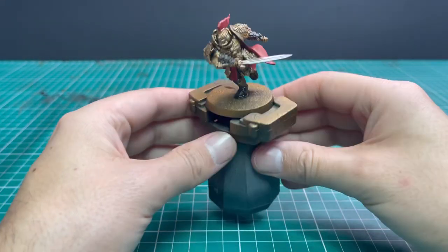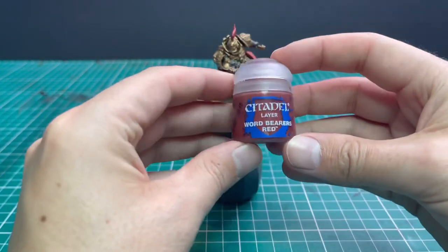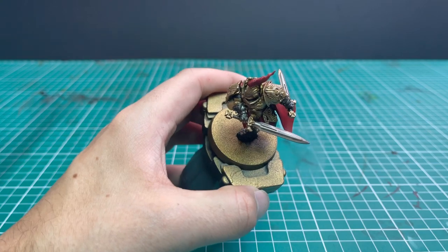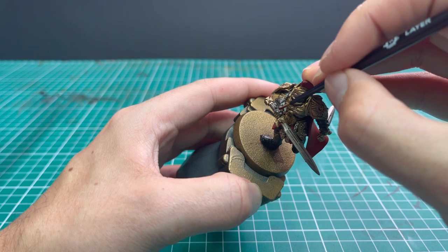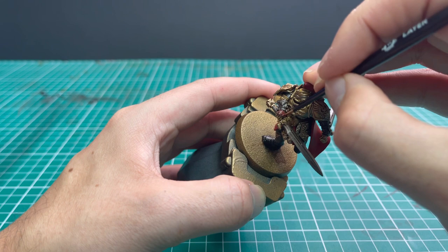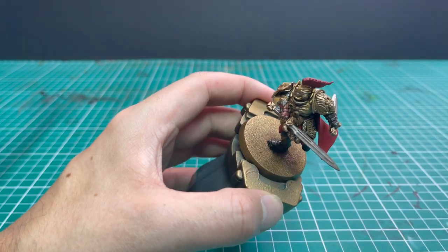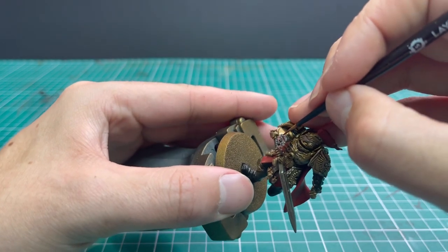Now we're going to move over to the Word Bearers Red colour and use this to layer up all of the Rhinox Hide parts from the previous stage, making it look like rich, soft leather. Only the best for Custodian Guard — so not cheap-looking leather, but quite nice. The red tone in this brown will tie it into the gold and the cape a lot better than flat dull brown would. Layer up the fingerless gloves, his boot covers, and the tassel running down the front of him.